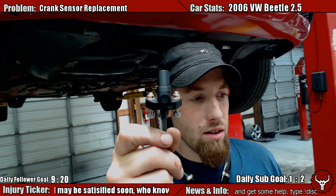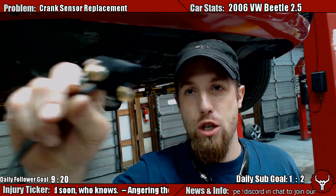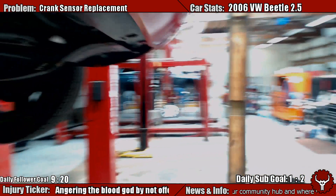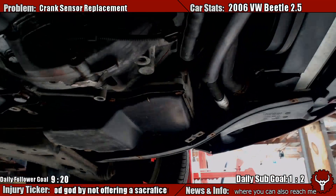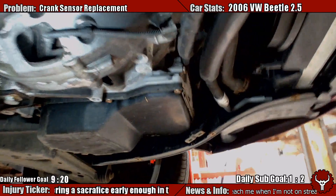Like maybe it's flicking you off — or maybe a spaceship coming to land. Anyway, so where is this located you might ask? Well, it's actually super easy. You take off the under tray of the car, of course, and then it is this piece right here.